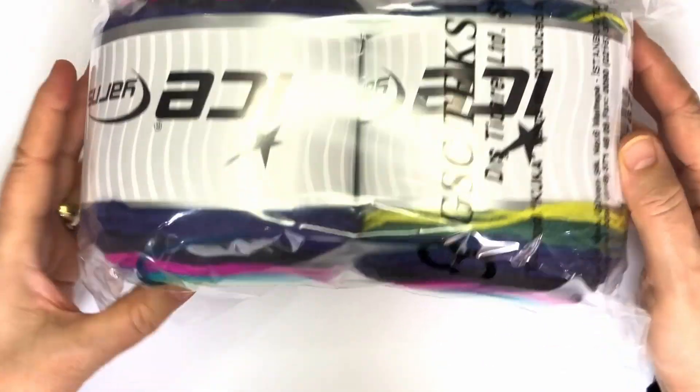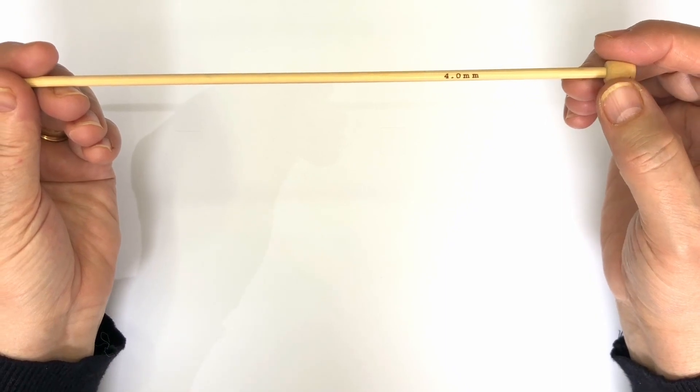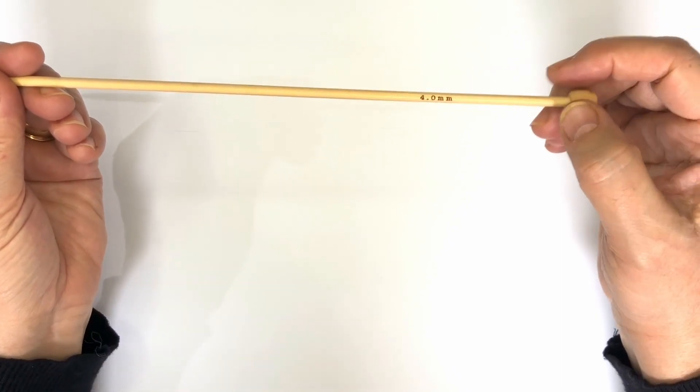Made of 100% premium acrylic material, this yarn is both durable and easy to care for. It has a thickness of 3 light, which means it falls into the DK, light, or worsted category, making it versatile for all kinds of projects.